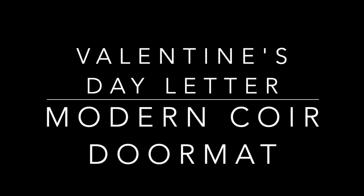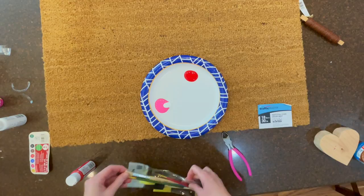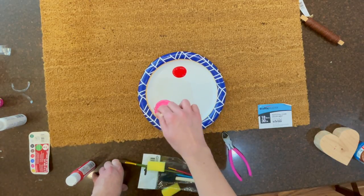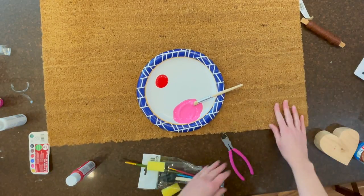This is how to make a Valentine's Day letter doormat. I love the simplistic and modern look of this doormat. I found the mats at Home Depot for $9 with a coupon. Then I got outdoor acrylic paint. I mixed the white and the pink just to get a lighter pink.